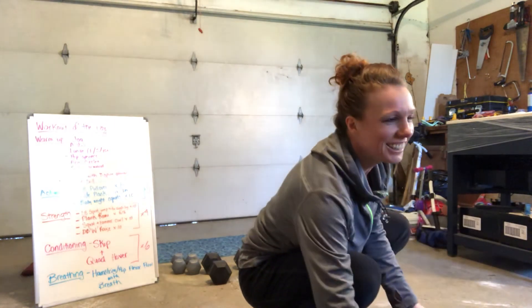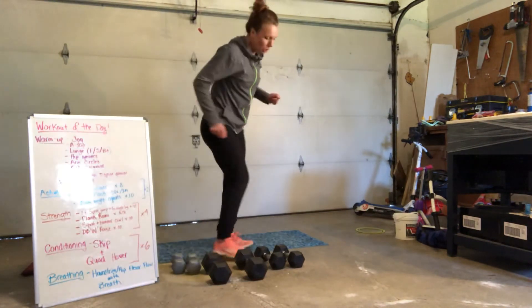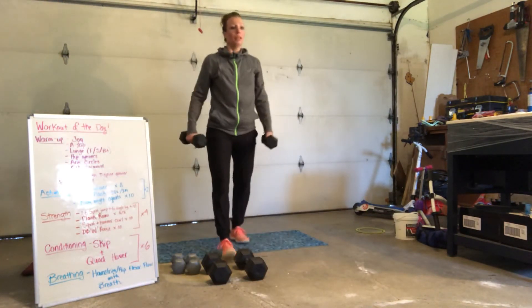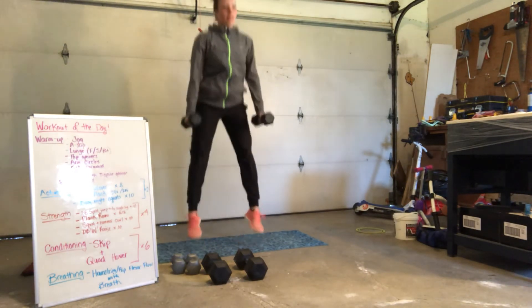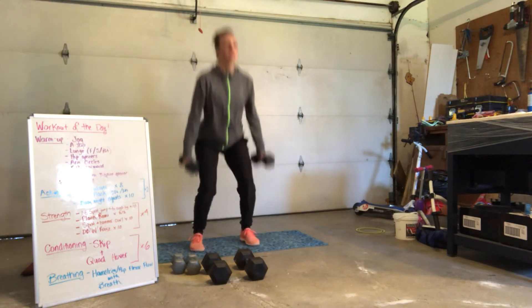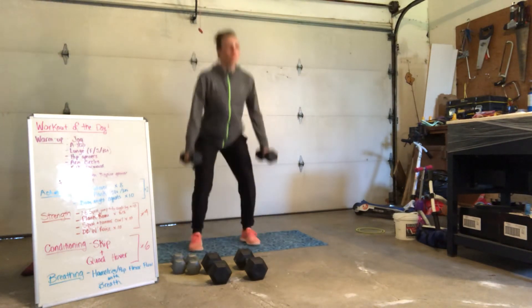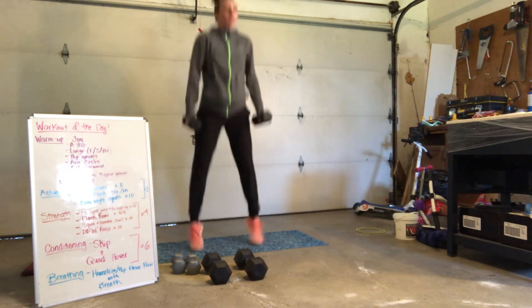Here we go. We're going to go in eight seconds — I'm going to do some jump squats. Here we go — 10, 9, 8, 7, 6, 5, 4, 3, 2, 1.